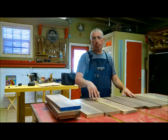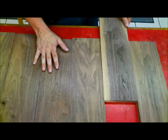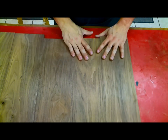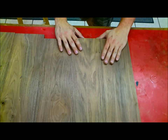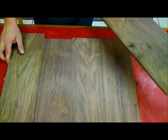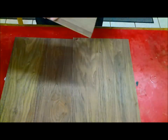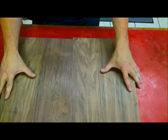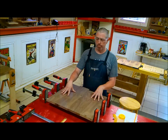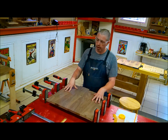I'm going to play with these boards and keep rearranging them until I find boards that actually look like they go together. I think that right there is a fairly decent matchup. I'm ready to edge glue these boards together.